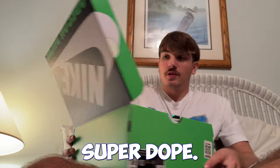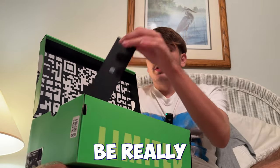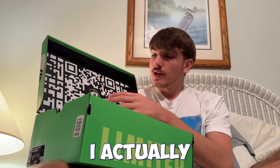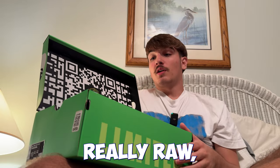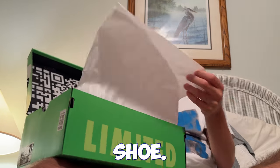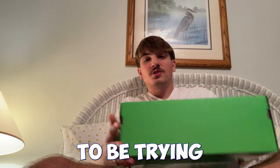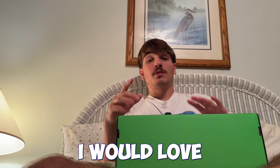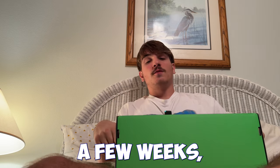Got a size 10. The box has the Oregon Duck logo inside when you open it — super dope. I used to be really into college football when I was younger because I played football, and I always loved the Oregon Duck jerseys. They were really raw. So it's cool to see that logo. Now let's look at the shoe.